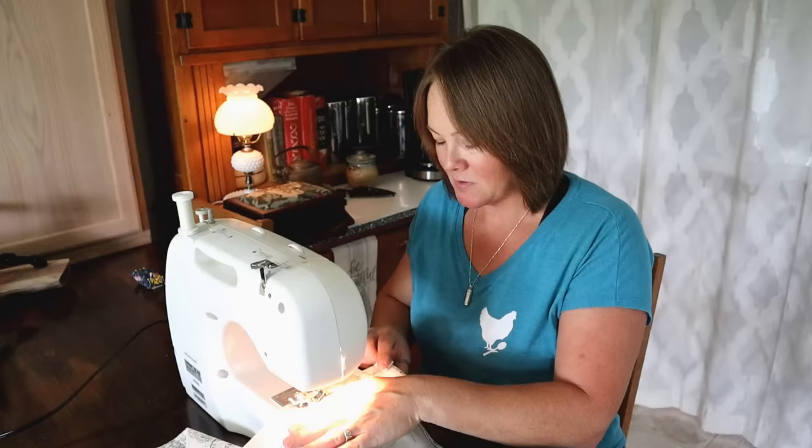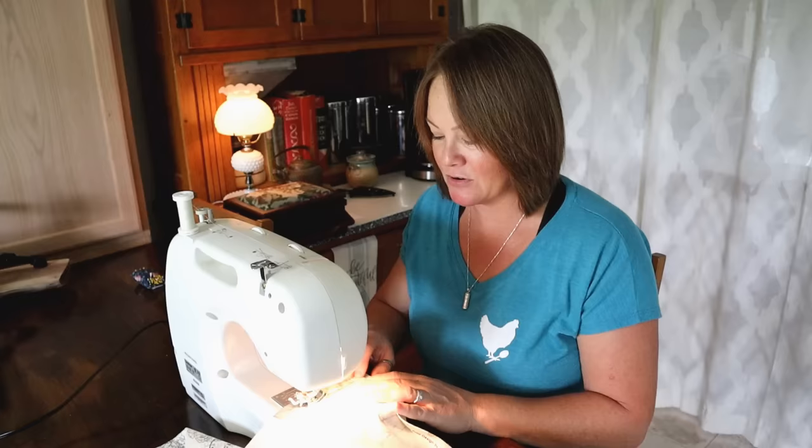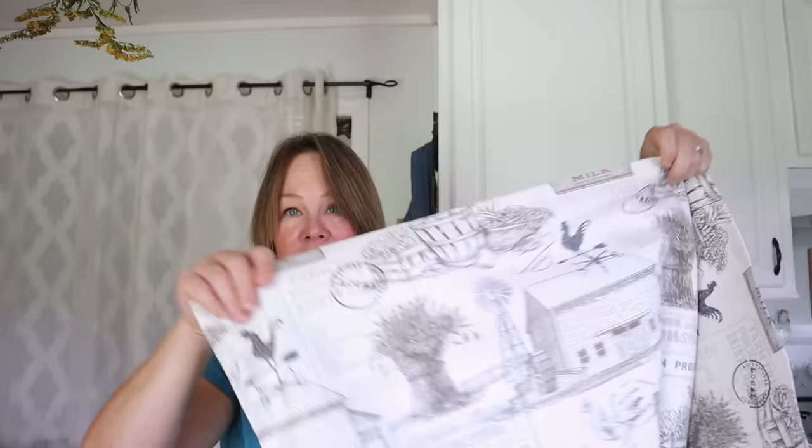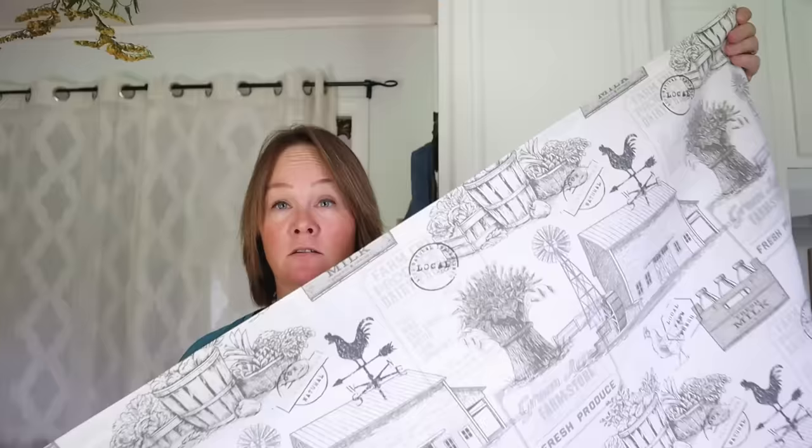Coming up to my corner, I just put the fold back into place. You could pin it if you want, but for straight lines like this I find it unnecessary — I can just fold it when I get to the corner. The body piece of the apron is now hemmed with edges sewn all the way around.